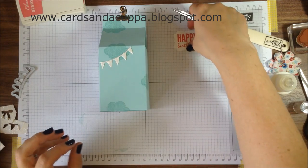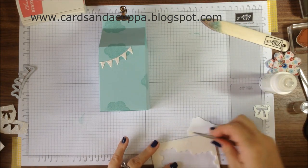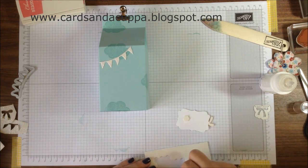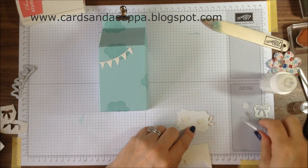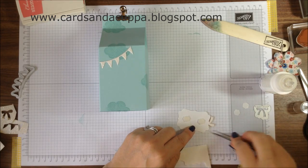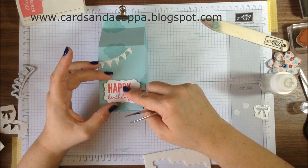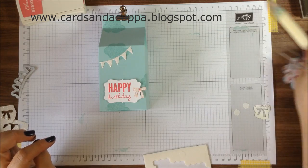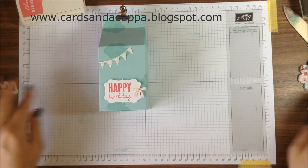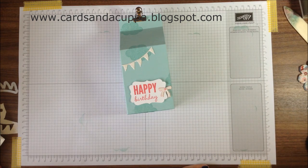And that gives you that. I just added a couple of dimensionals to the back of the sentiment, and there's your A4 milk carton. I hope you enjoy making this and that this tutorial has been helpful for you. I hope to see you again soon — thank you!